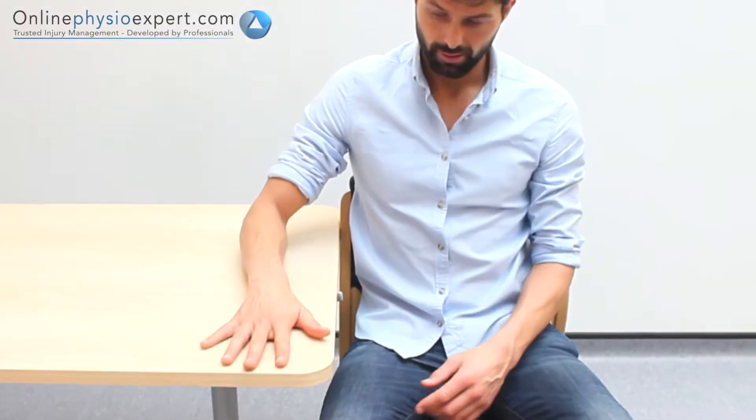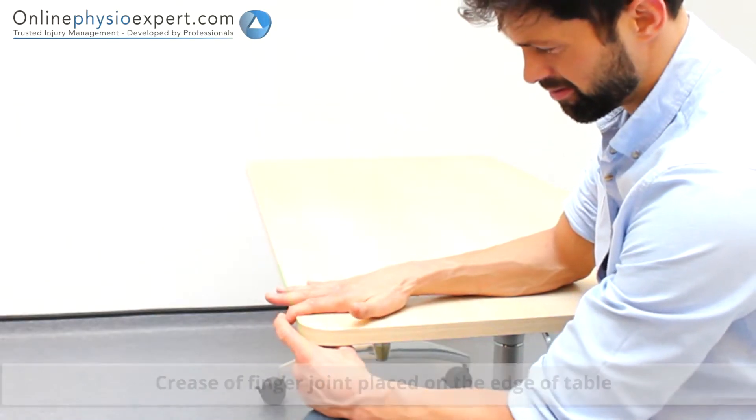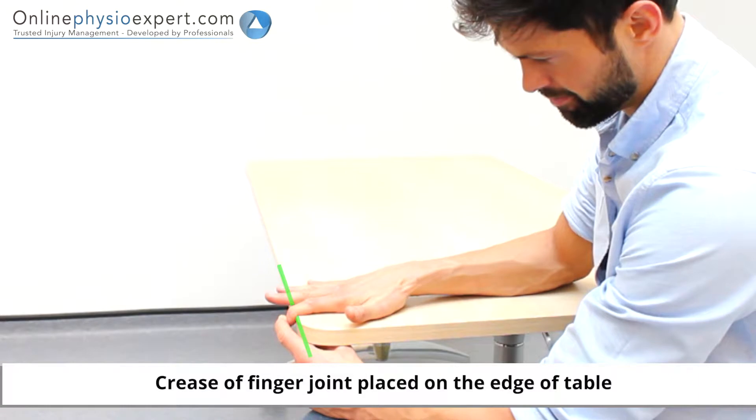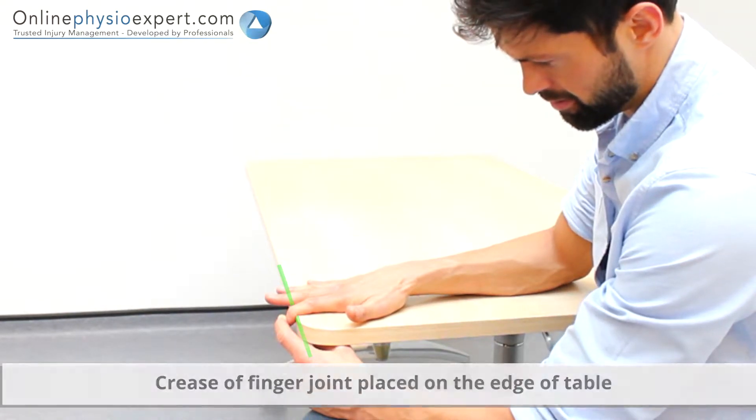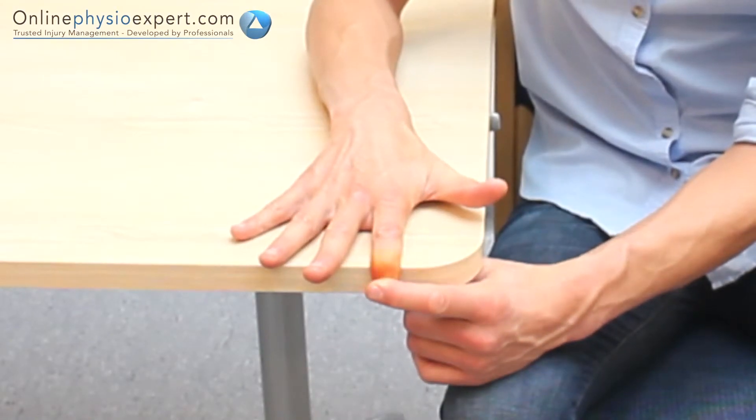Perform this exercise with your finger joint on the edge of a table. Use your other hand to overpress your finger down into flexion. Hold this pressure to perform the stretch. When performed correctly, you should feel a stretch through your lower finger joint.